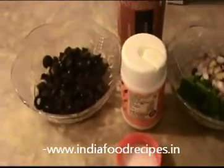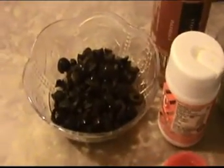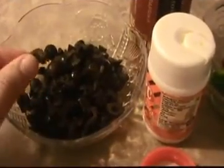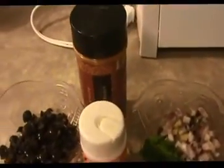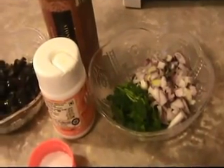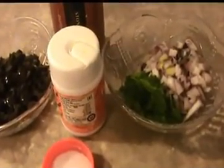Hi everyone, welcome back to India Food Recipe. Starting today, our recipe is olive pakoda. Let us see the ingredients. I am going to use around one and a half cups of olives, cut into small chopped pieces like this, one and a half teaspoon of chili powder, a small amount of finely chopped onion, finely chopped coriander leaves, and half a teaspoon of asafoetida.